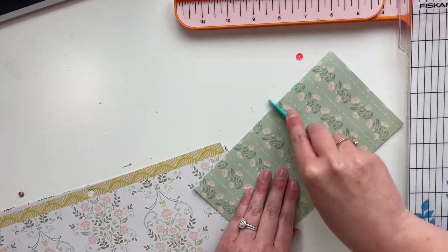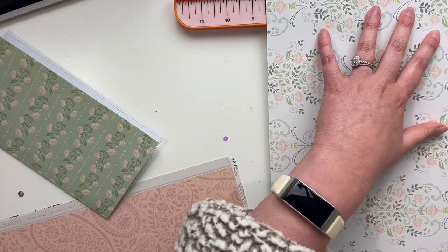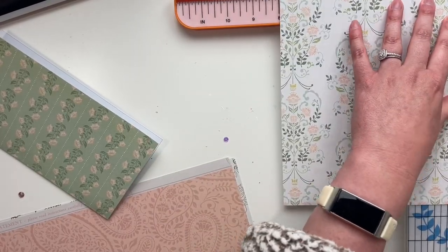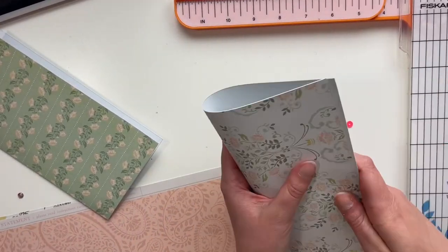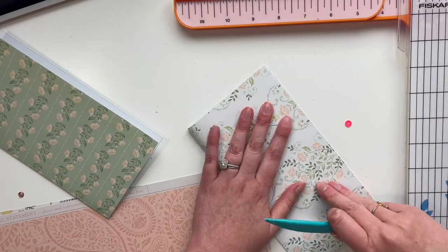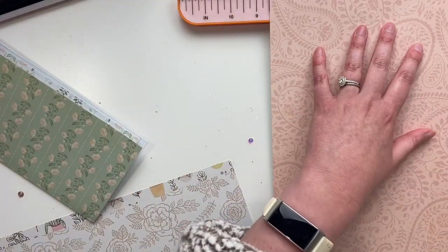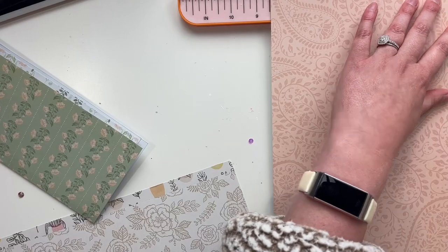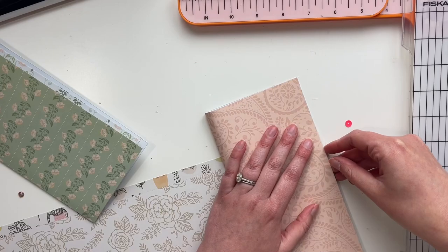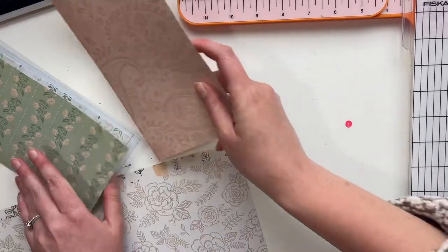This isn't necessarily a tutorial by any means, but hopefully you get some ideas from this video on how you might want to make your traveler's notebook and how to assemble it. There are lots of tutorials out there. This is a little bit more on the inspiration side. But I'm just folding all my pages here. The papers in this collection are just so gorgeous — I love the pastels. Everything is so pretty and definitely a collection I'm going to be using for a long time.